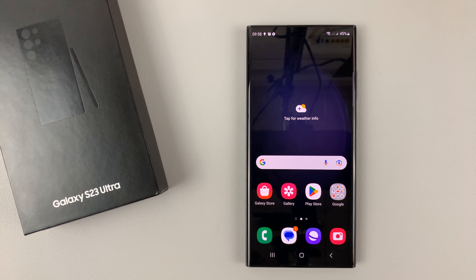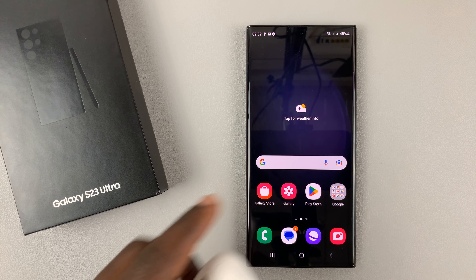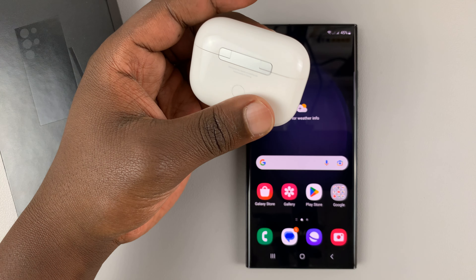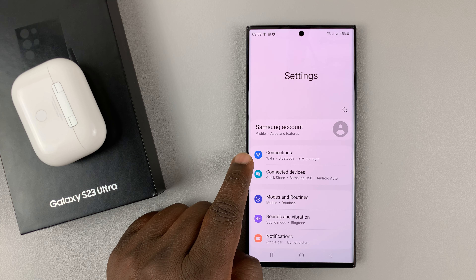I have the Samsung Galaxy S23 and in today's tech tip I'll be showing you how to connect AirPods to this phone. I'm going to be using the S23 Ultra, but these instructions apply across the board for the entire S23 lineup.